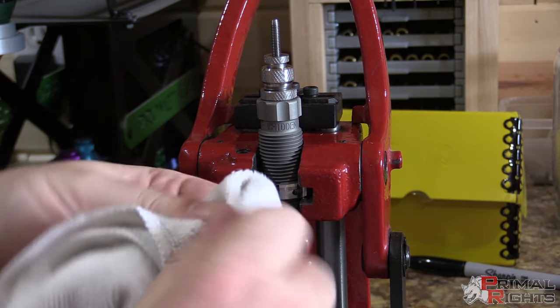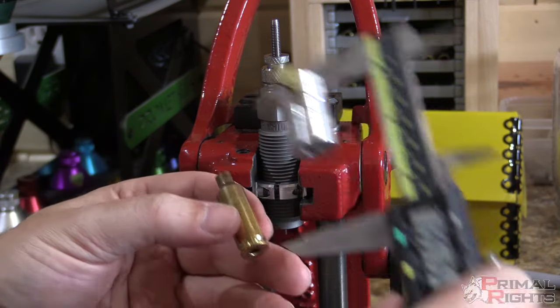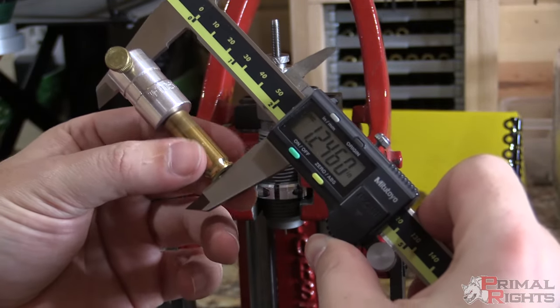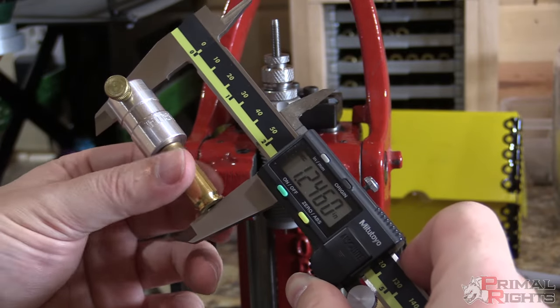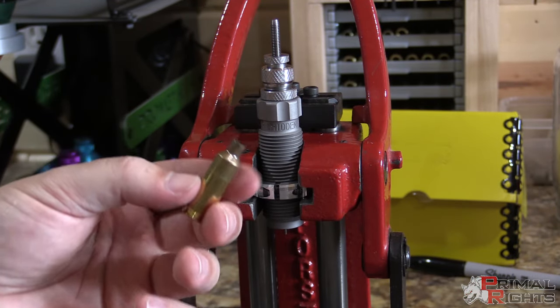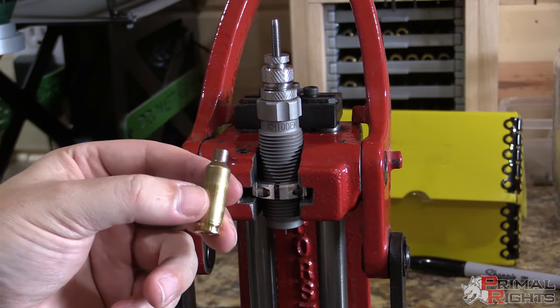I'll grab a fresh piece of brass with a primer still in it and do a complete run — decapping and full resizing in one stroke, just like I normally would. There we have a decapped and fully resized piece of brass. I'll wipe the lube off and grab the headspace gauge to check our results: 1.246 — exactly the same as our previous measurement. We know we're getting the primer knocked out, getting a full resize, and we're not overworking the brass because we're only setting the shoulder back a couple of thousandths.